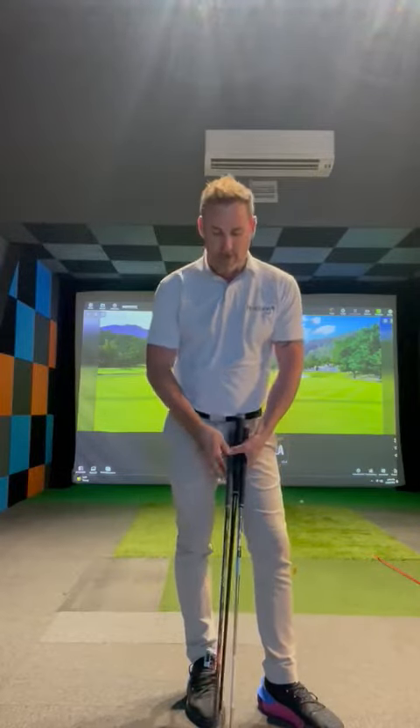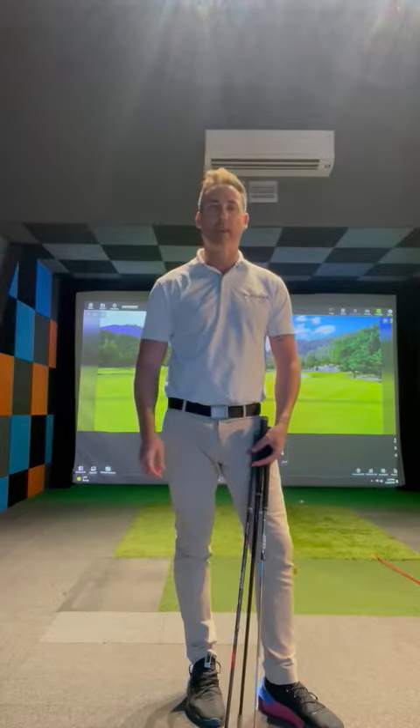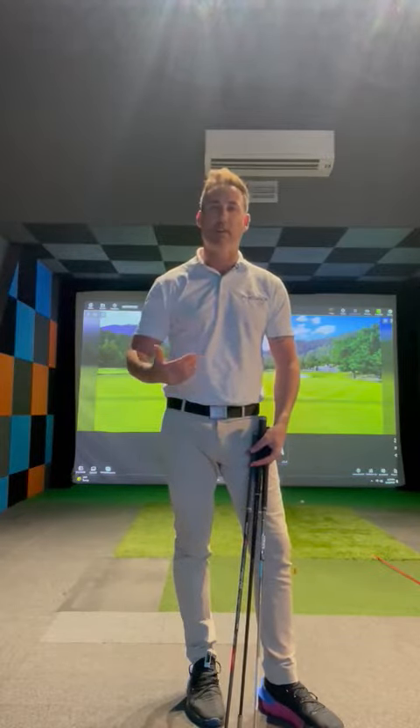Hopefully that little drill will help. Three clubs — the club feels like it's shallow and a little bit more behind you. It's just a practice drill, but it'll help get that feeling of more of an inside path rather than working to the outside. Hopefully that helped. Cheers.